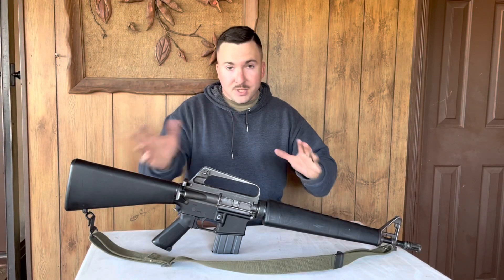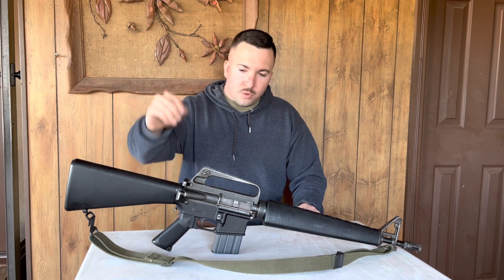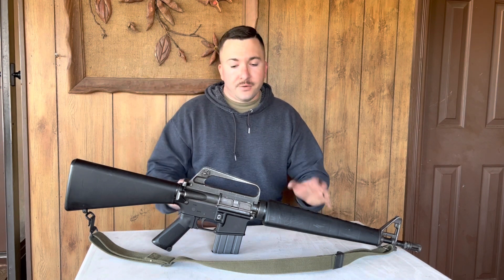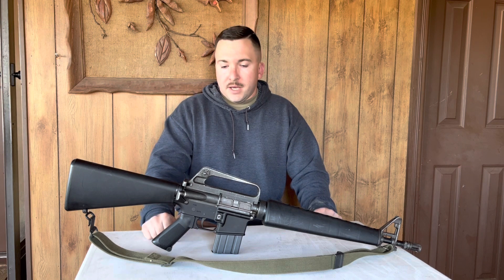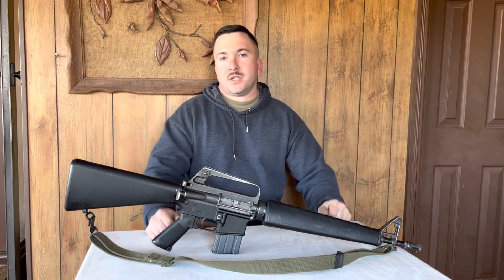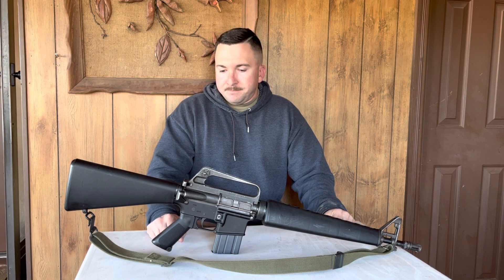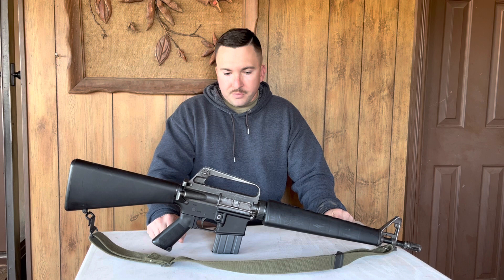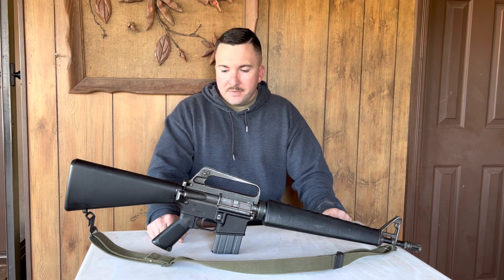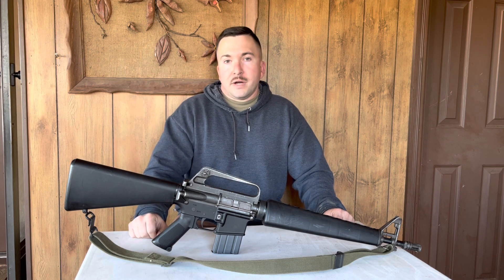I've shot a lot more expensive guns. I've shot full auto ones. If I had to choose one AR in the world, this is the one. I've shot this thing out to about 300 meters with no issues. It's fun to shoot up close, it's fun to shoot fast, and it's just been bomb proof. It's been used as a truck gun. I've taken it camping — this gun is my go-to for an AR.